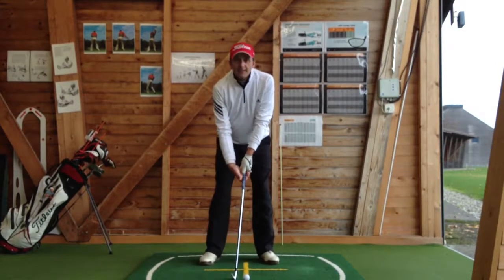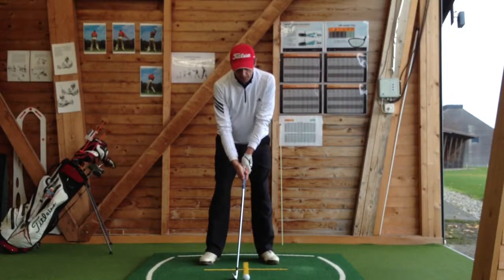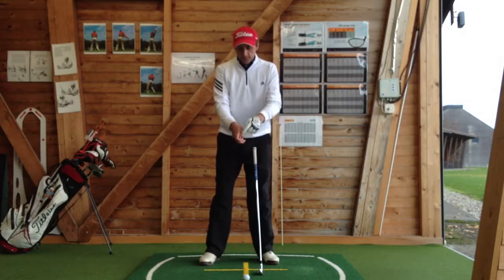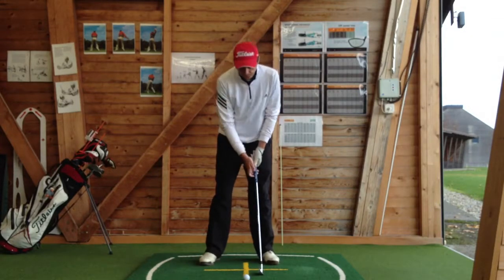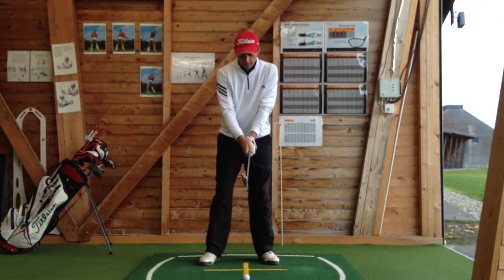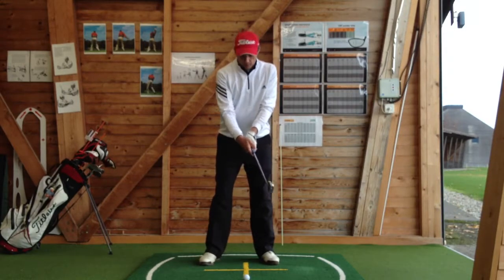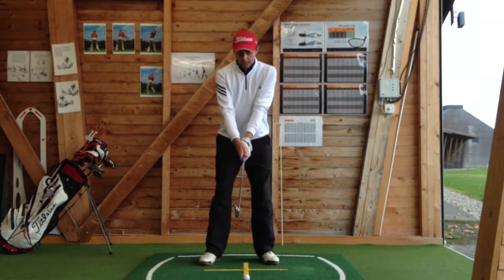If you can see your thumb here between your hands, that's bad. What we're also looking to do is keep the thumb and forefinger close together. They should be about the same length on the golf club — we don't want the thumb to be long, we don't want the index finger to be long, we want them to be about the same length.